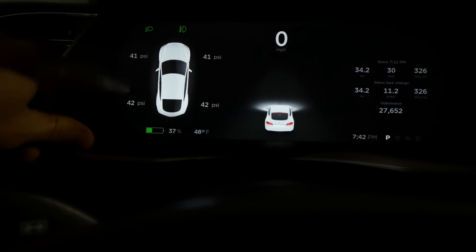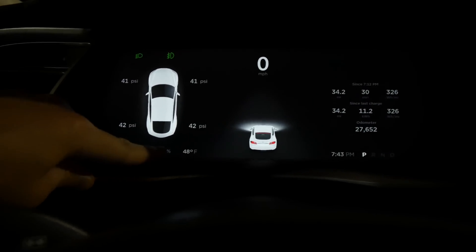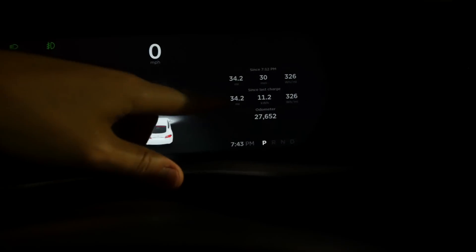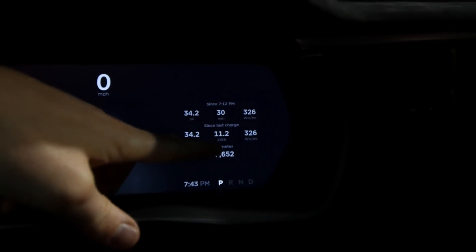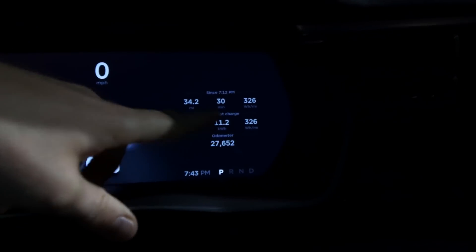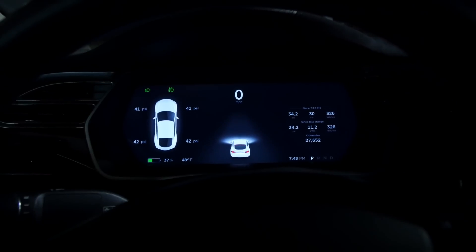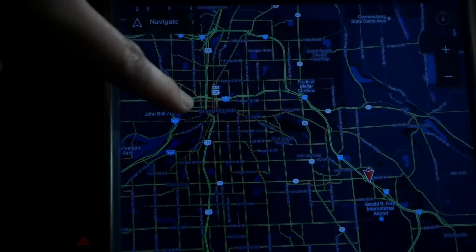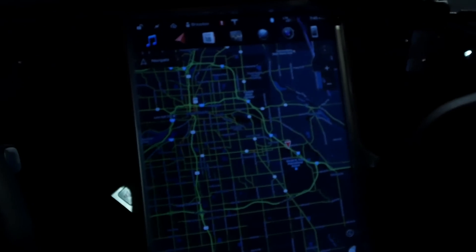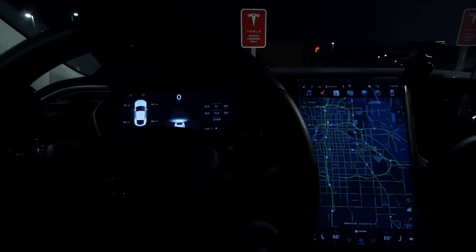First round of data: the tire pressures I was at were 41, 41, 42, and 42 — and that's with warm tires. I actually had to take some air out to get those lower values. Over here: 34.2 miles as usual, 11.2 kilowatt hours, for a grand total of 326 watt-hours per mile, which is pretty good. I pretty much used autopilot and was at 75 miles per hour the entire time. There's an S-curve on this freeway where even autopilot has to slow down. Aside from that and a few passing maneuvers, that is the phase one data.